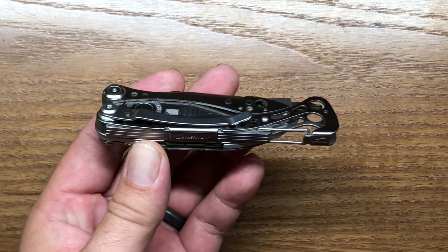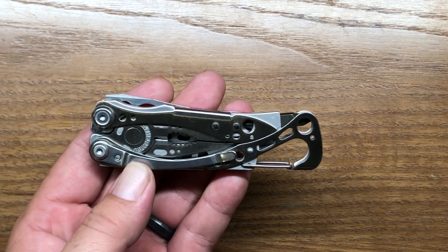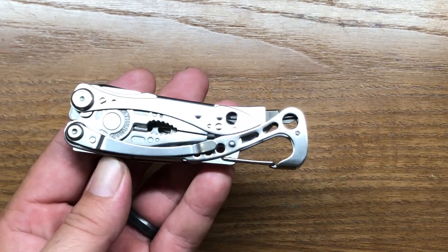One good feature about all the Skeletool models is they come with an integrated pocket clip. That's a big feature, and this is a very good pocketable multi-tool as well.